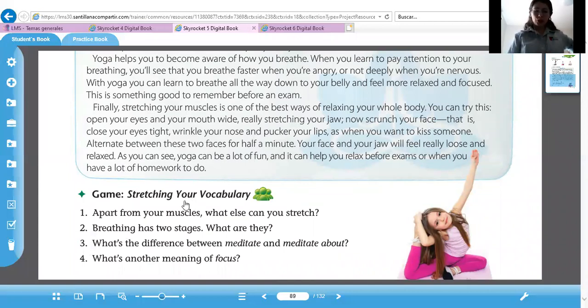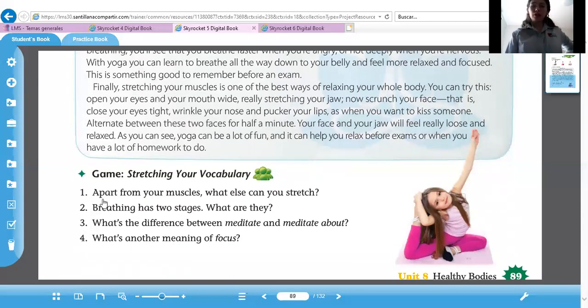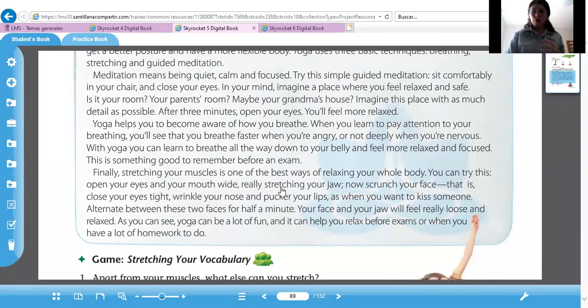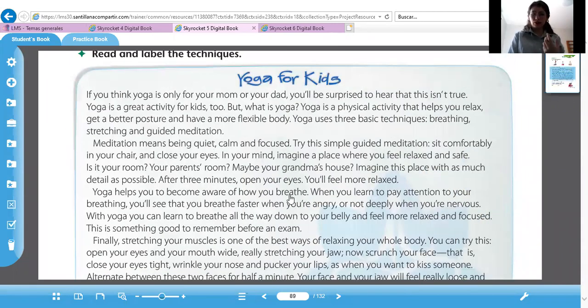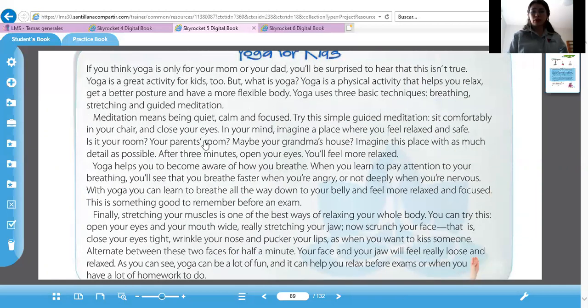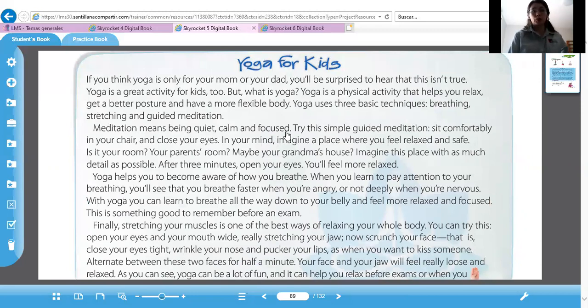Tenemos por último un juego: Stretching your vocabulary. When apart from your muscles, what else can you stretch? Aparte de tus músculos, ¿qué más puedes estirar? Your face. Very good. Breathing has two stages — what are they? Respirar tiene dos etapas: when you breathe faster when you're angry, or not deeply when you're nervous. What's the difference between meditate and meditate about? Meditar y meditar sobre. And what's another meaning of focus? Meditation means being quiet, calm, and thoughtful — es otra forma de decir concentración.